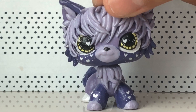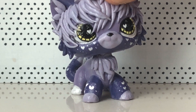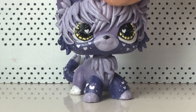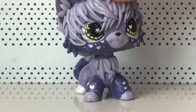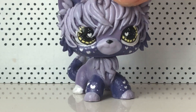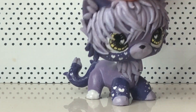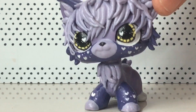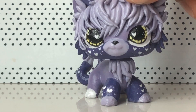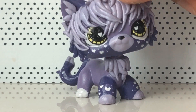If I have anything to update you on, I'll most likely do it on a live or something. Thank you so much for listening to me ramble through this. Once again, thank you so much to LPS Zane for making this custom for me — she is so cute and she is Soggy, my mascot. Please like, subscribe, and comment on how I can improve my channel.